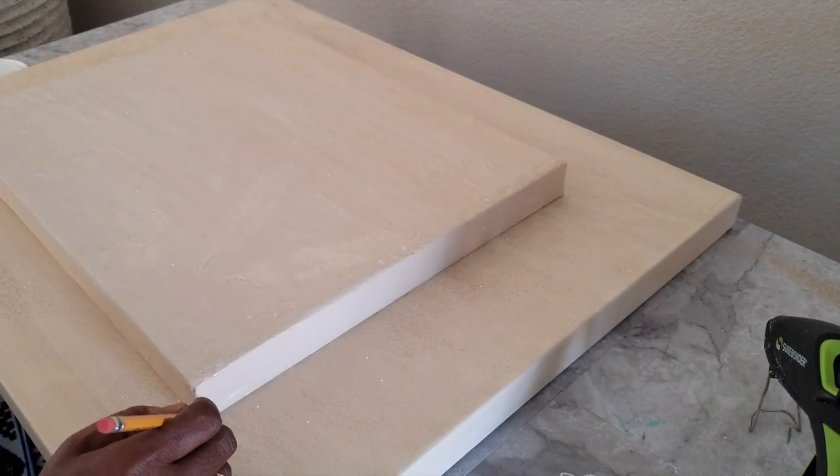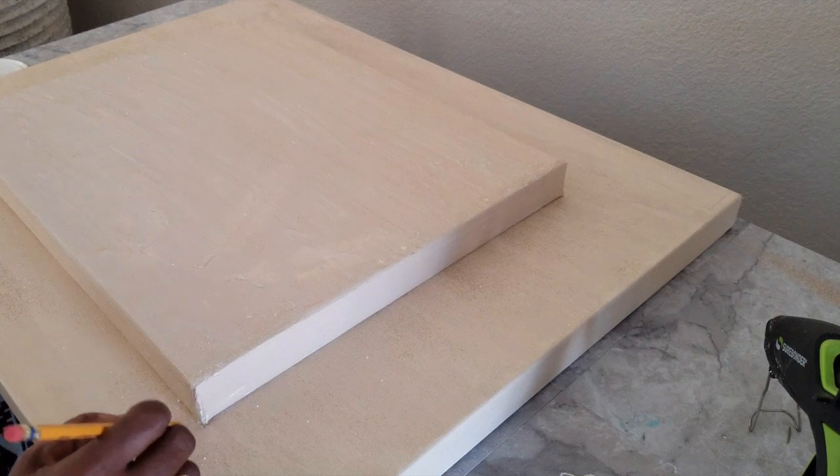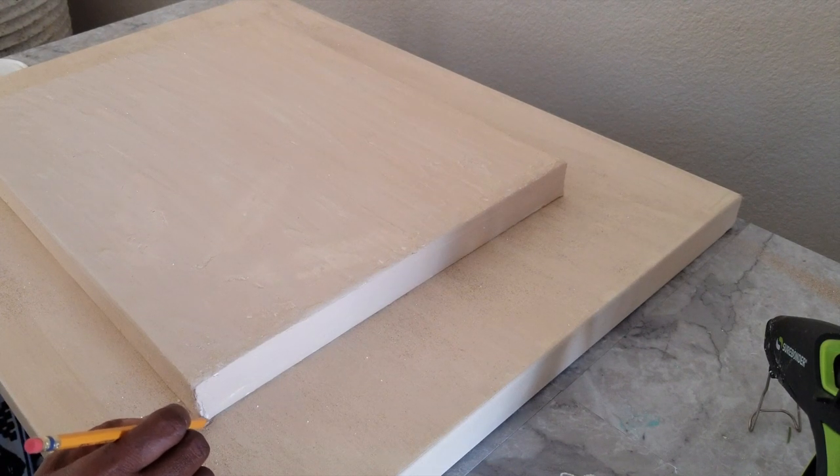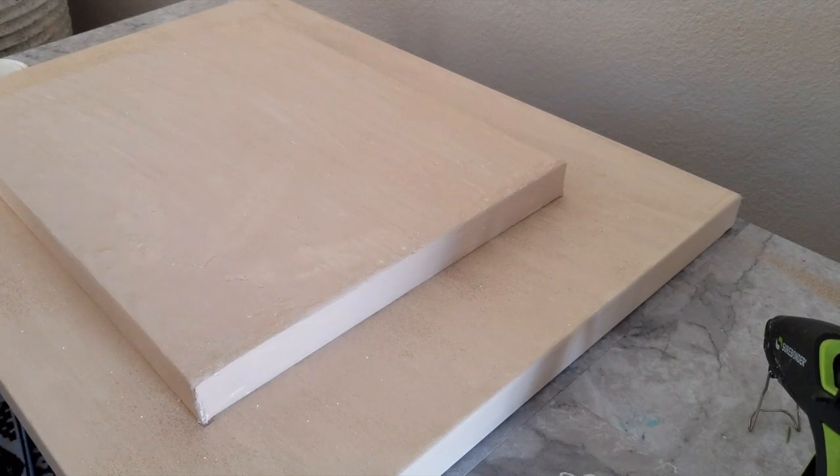We are pretty much measuring the center of the canvas before we apply the glue. A measuring tape or ruler is very helpful for this part. We are using just an envelope to measure because we can't seem to find our ruler, so we pretty much have to make this work.